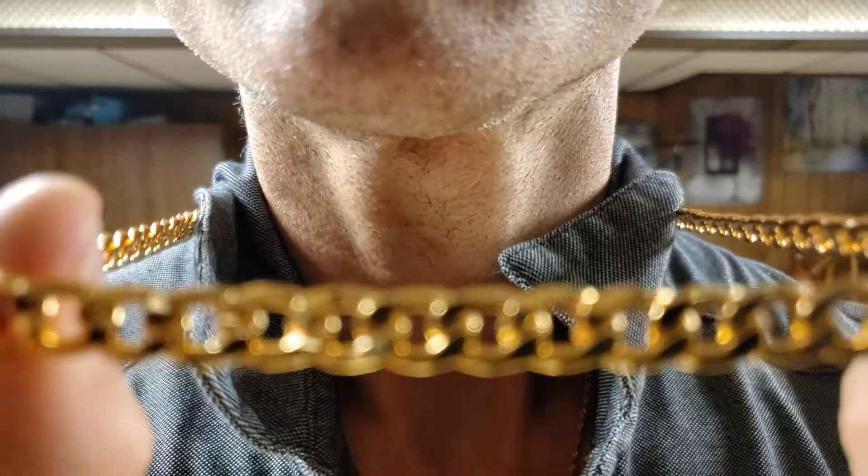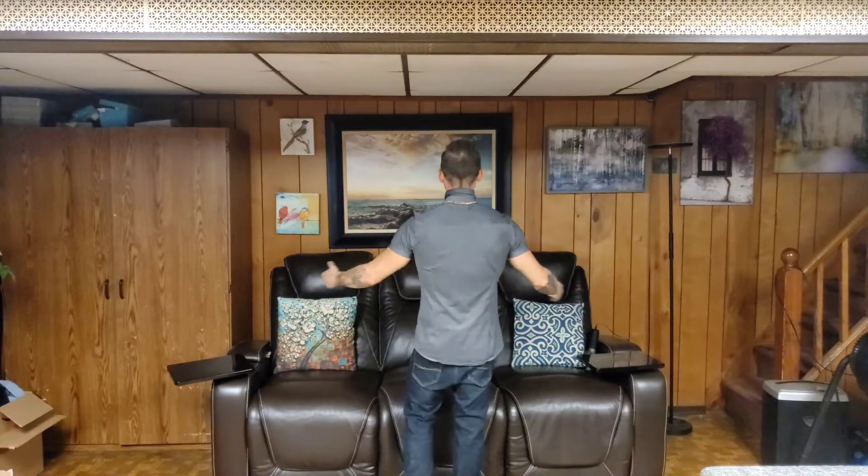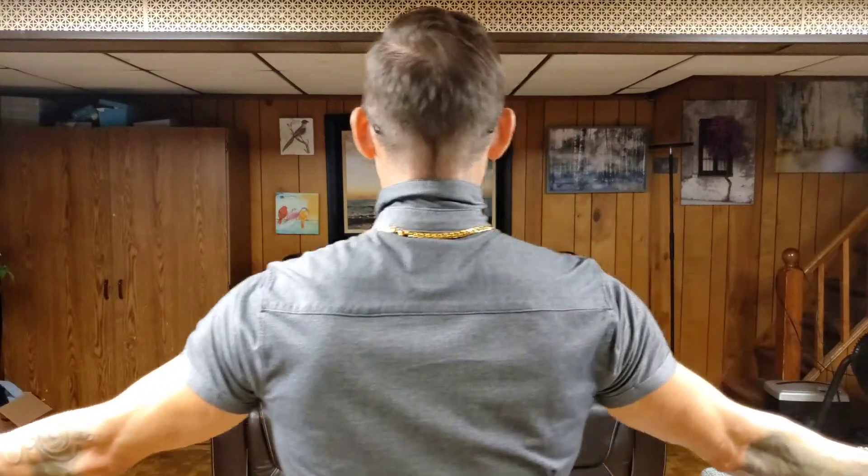This is the eight up close — hope you guys can see that. Now let's take a look at this eight from a little bit further away. You are now 12 feet away from me, and this is the eight. I'm going to give you a nice view from the back — I've got a collared shirt on, so let me pop the collar for you. You guys can see that side view as I'm moving back. Let's check out the neck view.